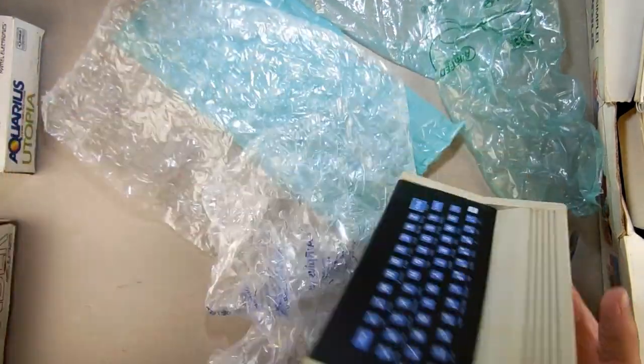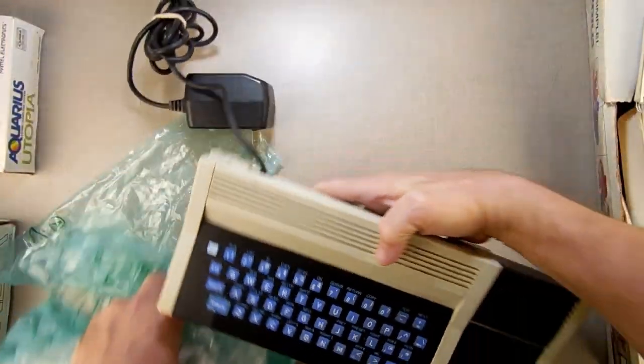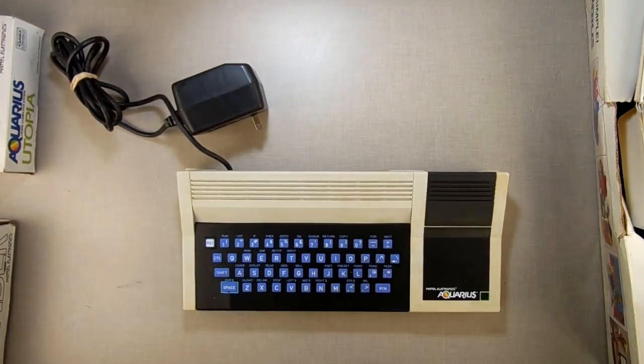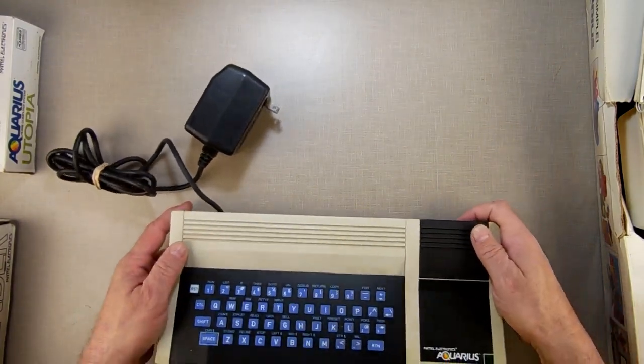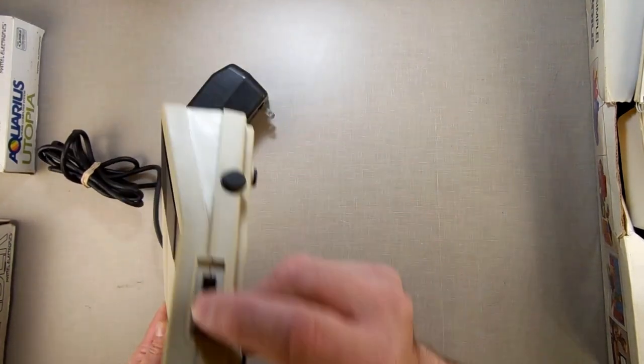And then we have the beast — the little beast. This is heavy. Isn't there like a solid chunk of aluminum inside or something? Not only is the wall wart attached — you can never take it off. And there's no on/off switch... oh wait, there is an on/off switch. Yeah, ain't that convenient.